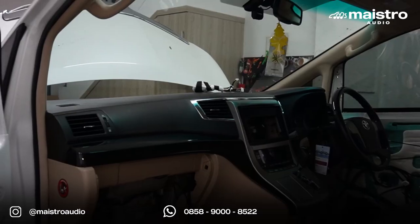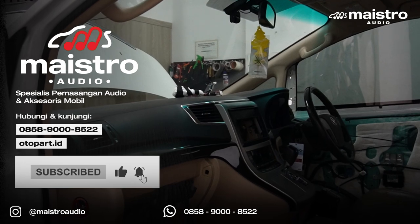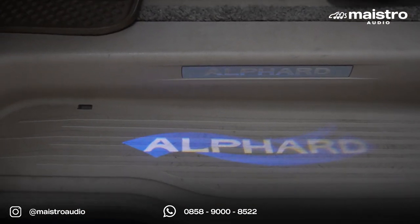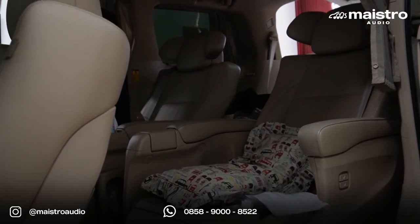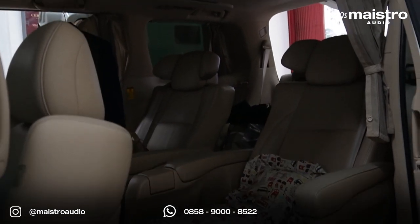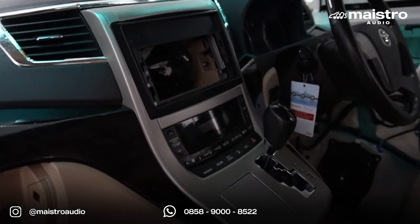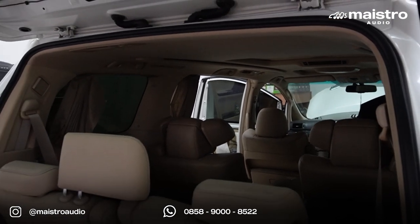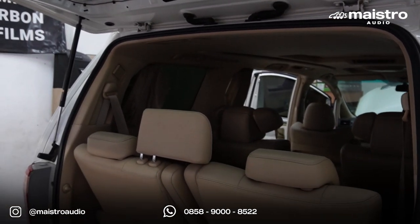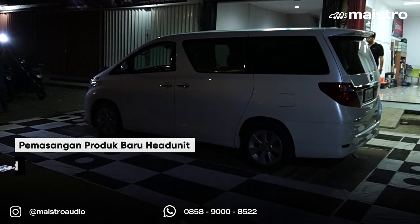Halo guys, kembali lagi bersama kami di channel Maestro Audio, inspirasi pemasangan audio dan aksesoris mobil. Di proyek kali ini kita kedatangan mobil Alphard Vellfire Gen 2 keluaran tahun 2008 sampai 2014. Di proyek sebelumnya juga sudah pernah kita bahas pemasangan audio. Di video kali ini kita mau memperkenalkan produk terbaru yang akan kita pasang di mobil Alphard ini.